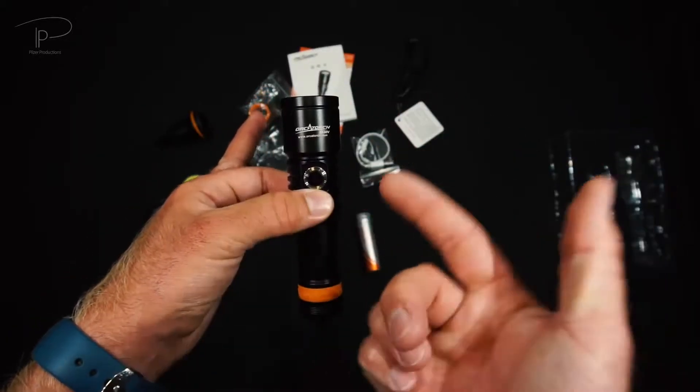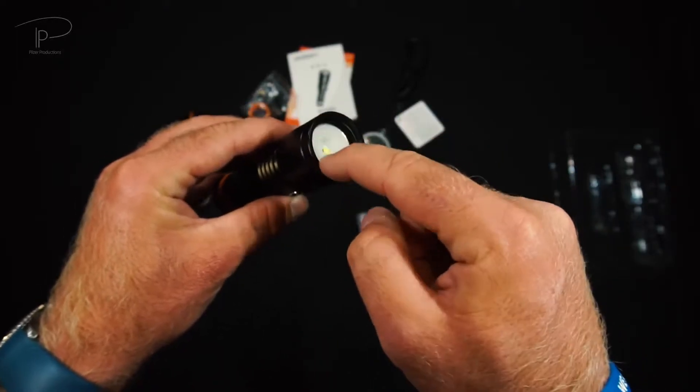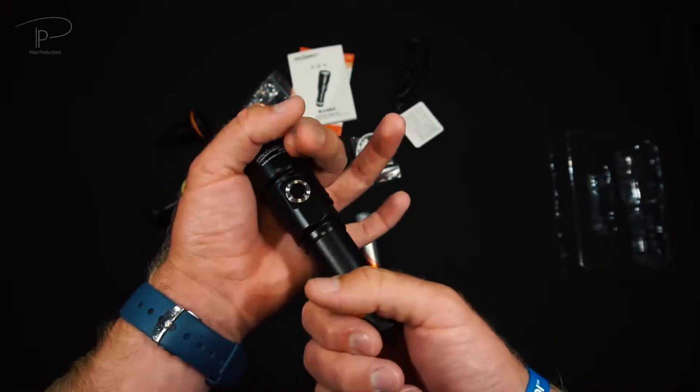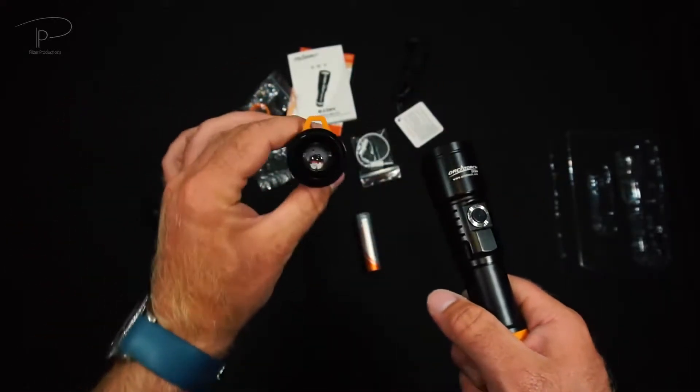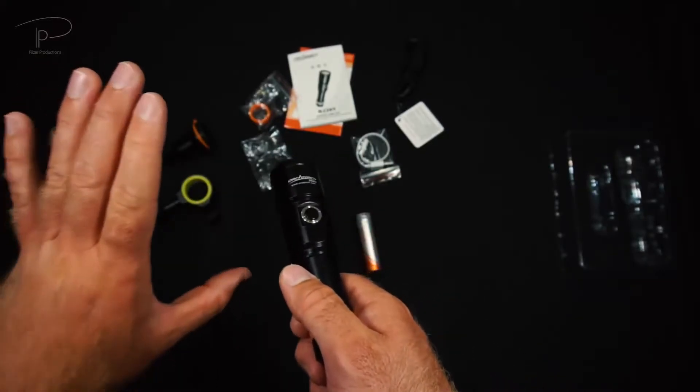Something new on the D530V is that they included a 30.5 millimeter thread in the front where you can screw on some colored filters, which will be very interesting for your video shootings, but also you can use their own snoot for macro photography, which we're going to take a look at in a second.